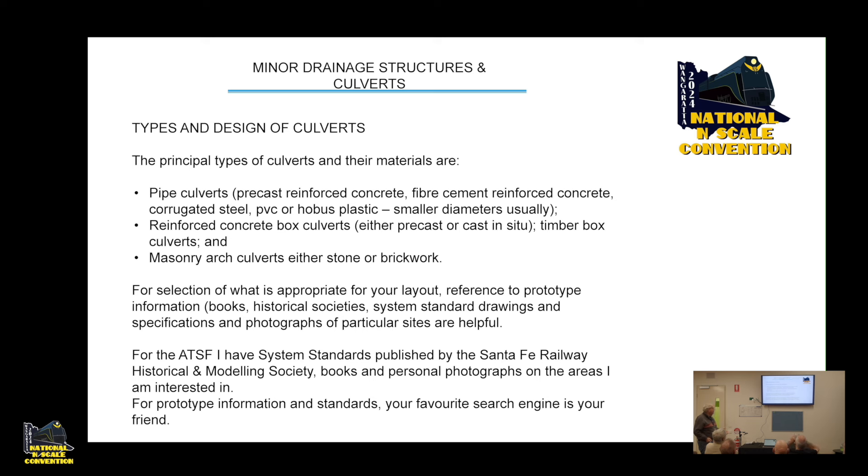The principal types of culverts and their materials are: pipe culverts, which can be made from precast reinforced concrete, fibre cement, reinforced concrete, corrugated steel, PVC, or HOBAS plastic (smaller diameters for PVC and HOBAS); reinforced concrete box culverts, either precast or cast in situ; timber culverts, which you don't often see in Australia; and masonry arch culverts, either stone or brickwork.